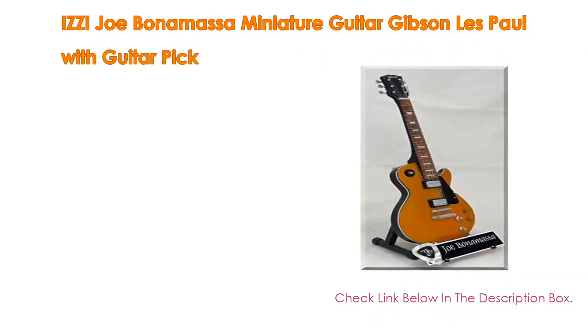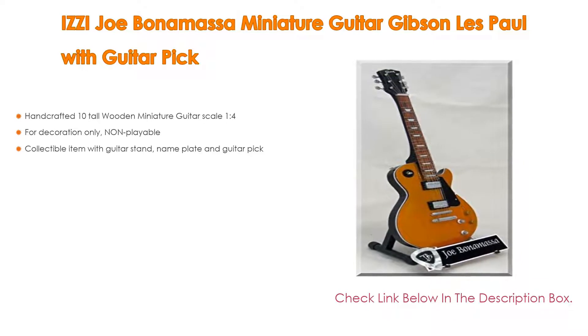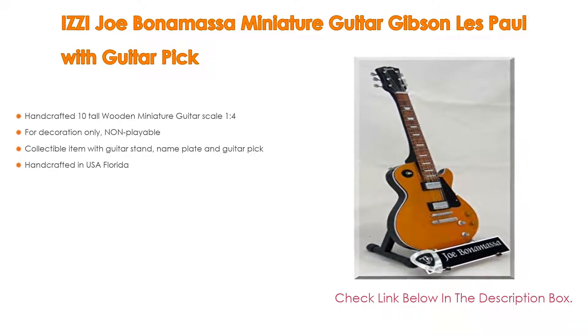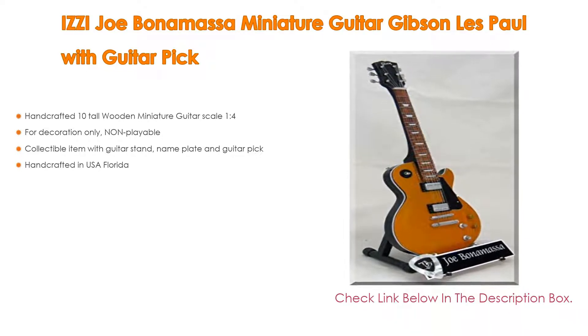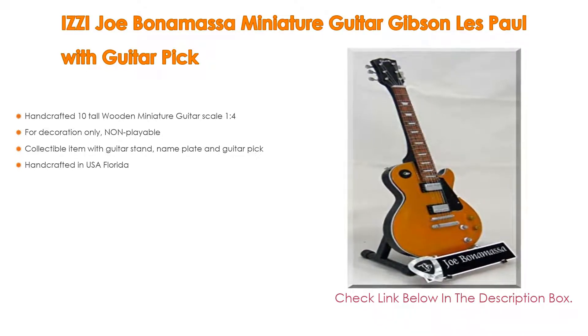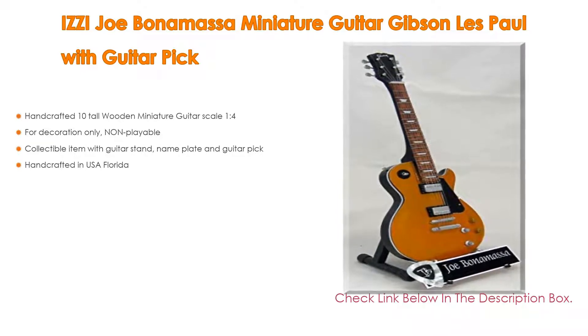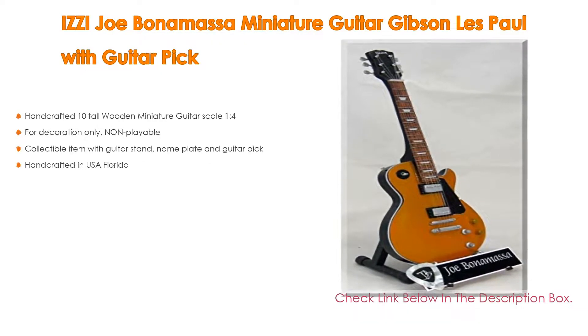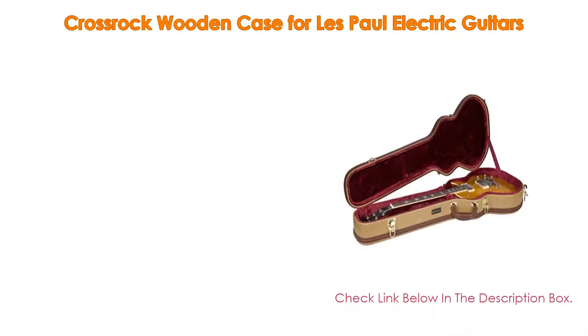Number two, the editor's choice: The Izzy Joe Bonamassa miniature guitar — a Gibson Les Paul with guitar pick. It features a handcrafted, 10-inch tall wooden miniature guitar at 1:4 scale. This is for decoration only and non-playable. It is a collectible item that comes with a guitar stand, name plate, and guitar pick. Handcrafted in the USA, Florida.